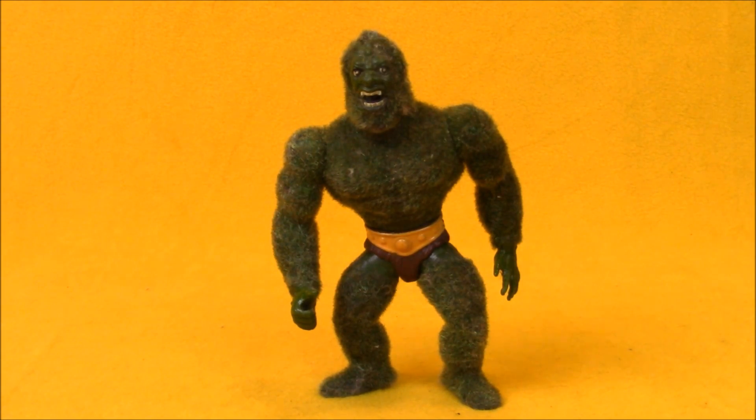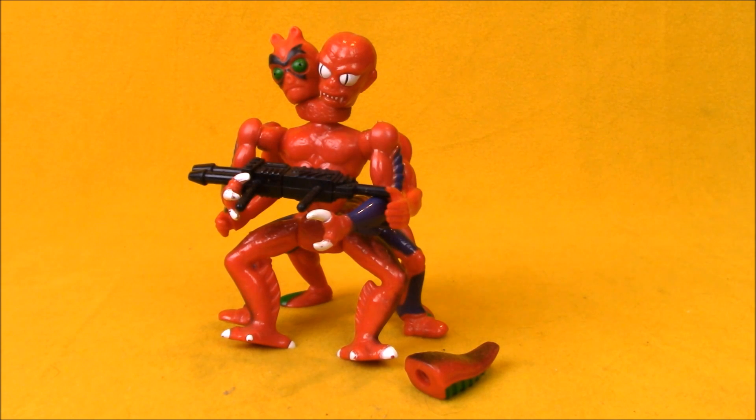In the number one spot from 1985, we have the heroic spy and master of camouflage, Mossman! Just kidding — I really, really love Mossman, and he is one of my favorite Masters of the Universe characters, but to try and make this list serious, I just can't put him up there. In the actual number one spot from 1985, we have Modulok, the evil beast of a thousand bodies. With this guy in the number one spot, all I would have needed to do was include Leech instead of Roboto, and the Horde would have swept the line.